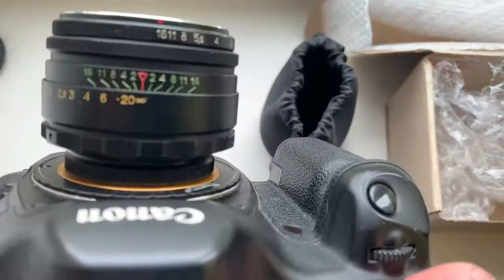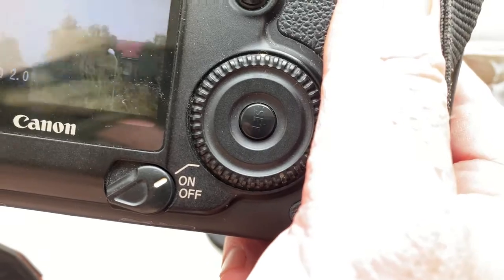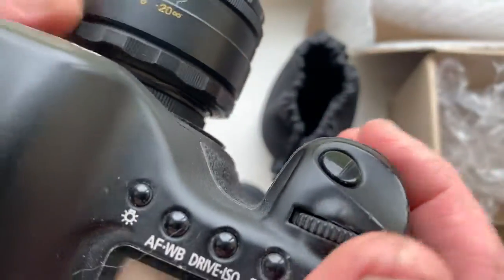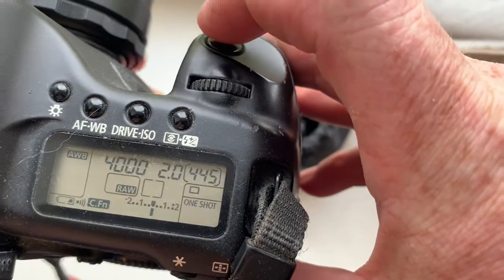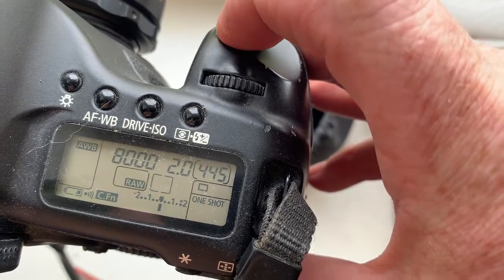Look. Focusing to infinity. Mirror does not block. If no focus, shutter will not work. When you see the confirmation point and hear the confirmation sound...